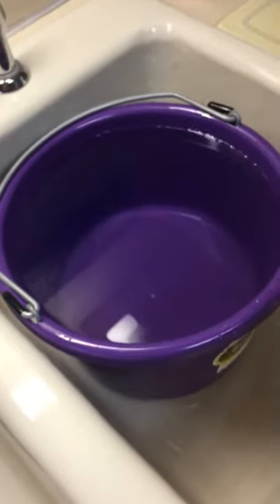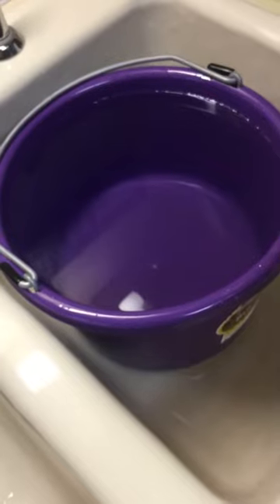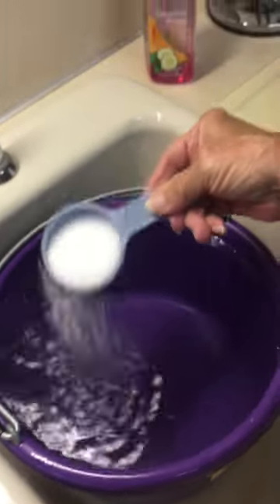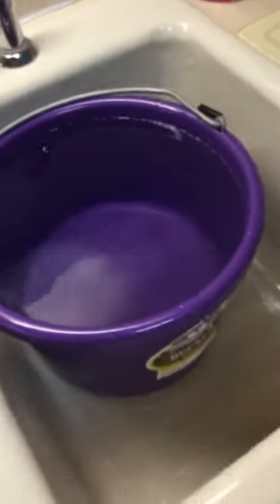We're going to give a miniature dachshund a sitz bath. I'm going to use one-fourth cup of Epsom salts in warm water. I use a little giant 8 quart bucket with warm water.